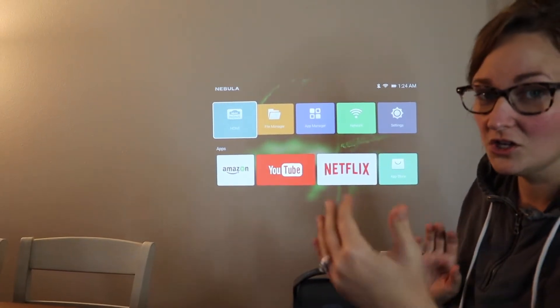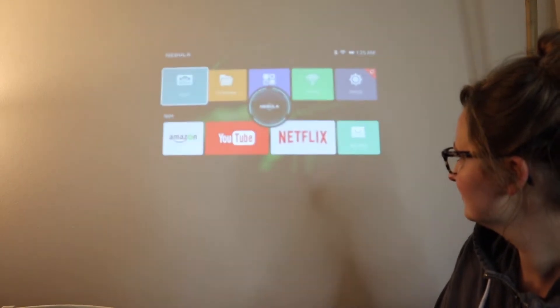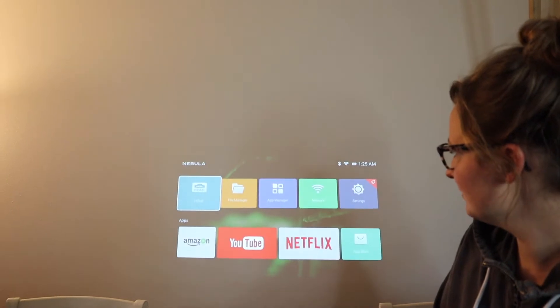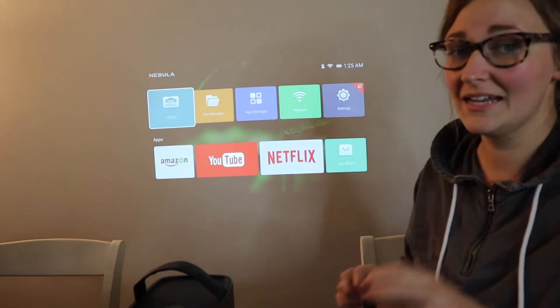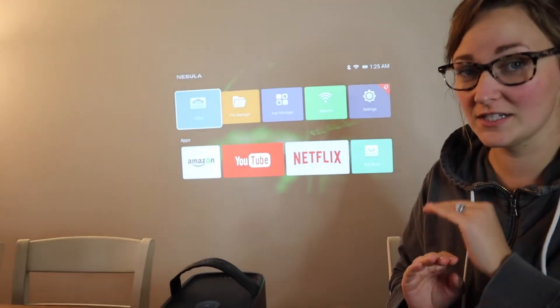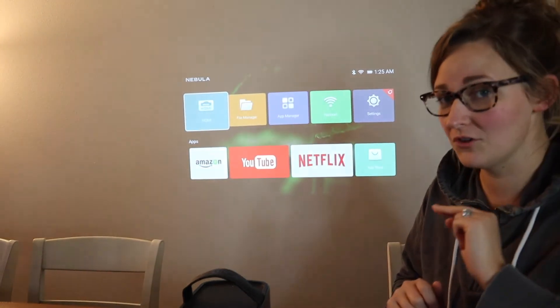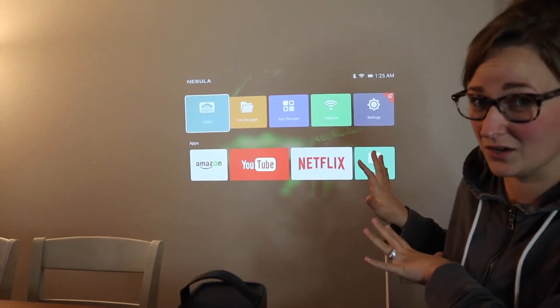I'm going to go ahead and change the angle of this and you'll kind of see what I mean. You can see if I point it lower it automatically corrects. That is a very nice feature versus other projectors where you have to manually correct — I feel like that's so much setup time just getting everything in focus and making sure it's at the right angle, and this kind of takes all that guesswork out of it.